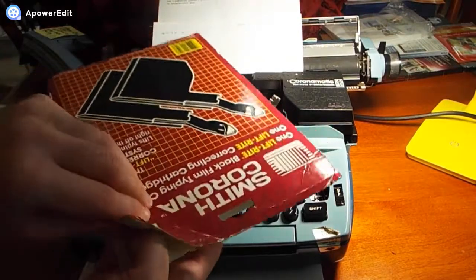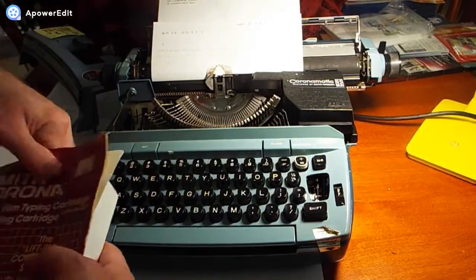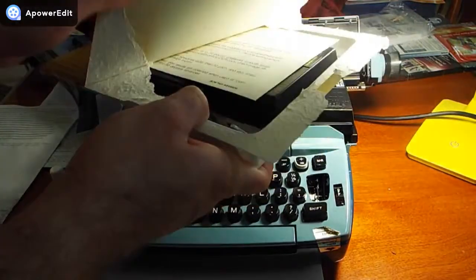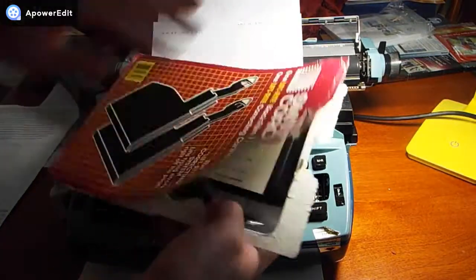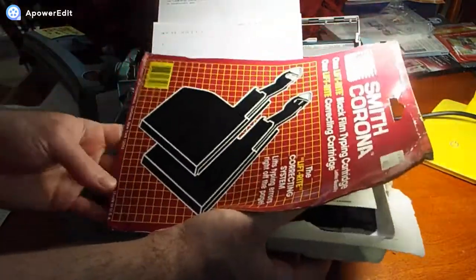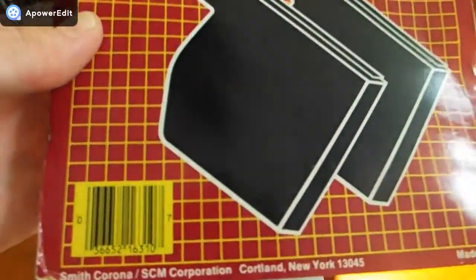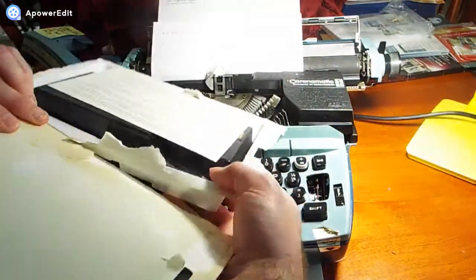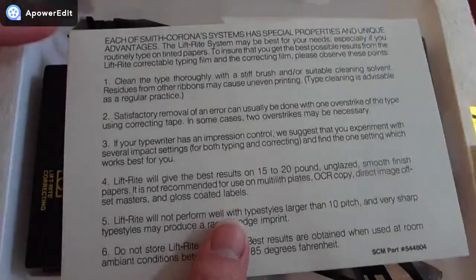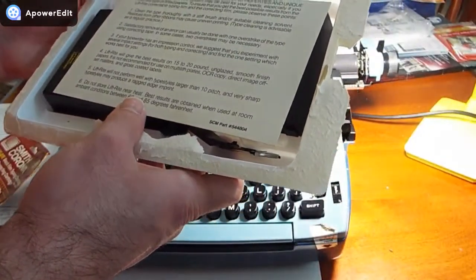I'm going to unbox this cartridge now. I'll try to be careful — I may have to return it if it doesn't work. It's pretty old, been sitting in the box for a while. Looks like there's some kind of manual in there. It says Smith Corona, SCM Corporation — I guess that's their original location from the 1970s when this was made. Wow, this is really cool. There's a little instruction manual. Each Smith Corona system has special properties and unique advantages — the Liftrite system may be best for your needs, especially if you routinely type on tinted papers.